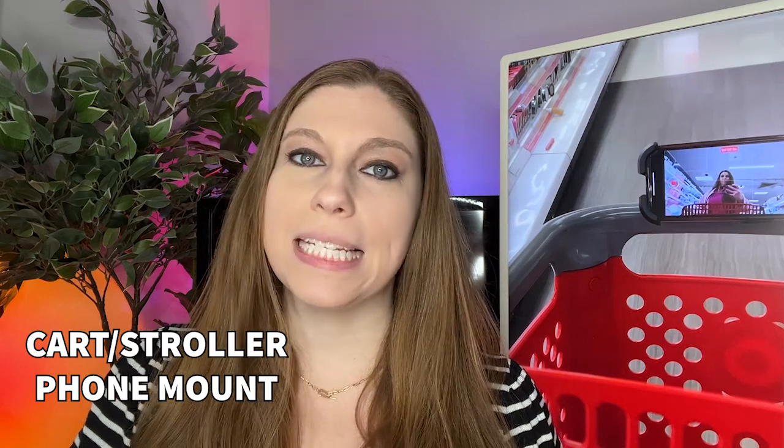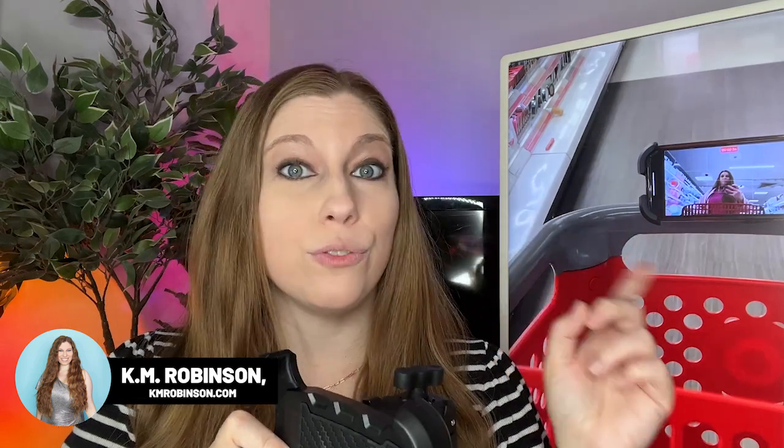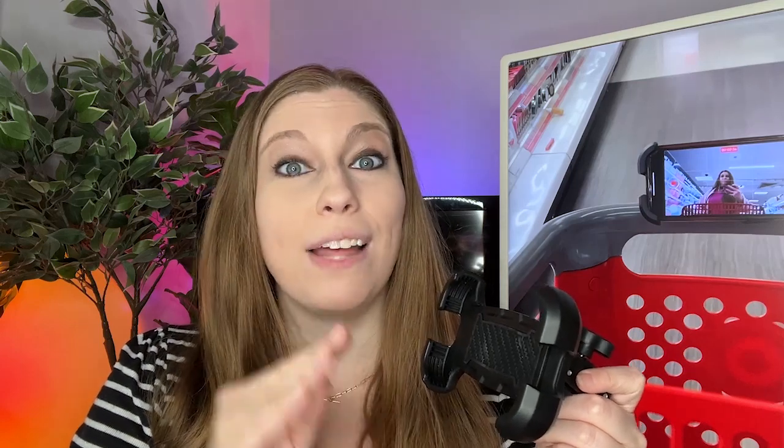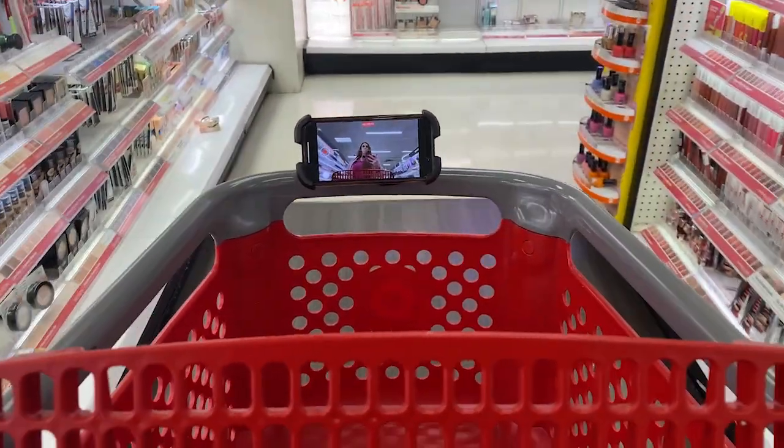If you're a content creator who films inside of stores or you're a mommy vlogger, I cannot recommend this phone mount enough. This is really good for attaching to carts, strollers, or anything that's going to have some type of bar that's going to move on wheels. This allows you to get tons of different angles, but it also allows for smooth footage because if you're attached to a cart or a stroller, it is acting like a dolly and it's moving your camera around in a nice smooth way. You can film yourself or you can have somebody else filming while you're doing things. I love this mount.